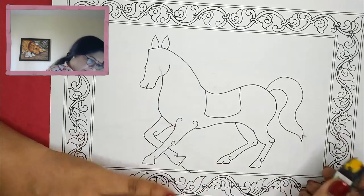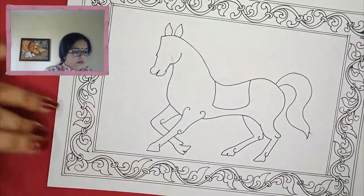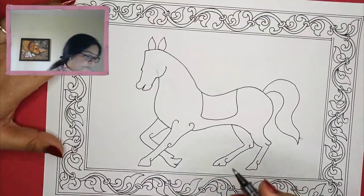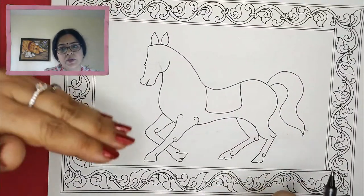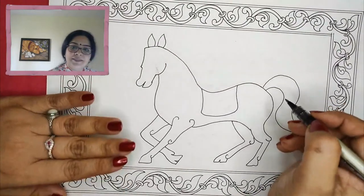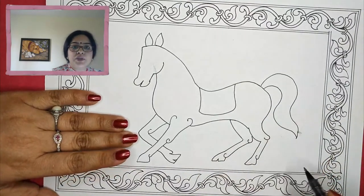Here we are ready, and now we will do the decoration in a Kalamkari style. Kalamkari has all the small designs as we did for the elephant also — we will do it for this as well. For the tail we will just put lines to show the hair.